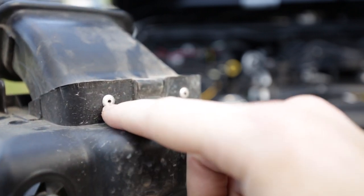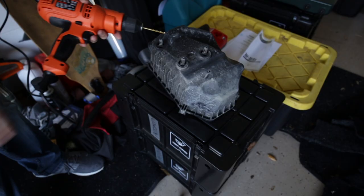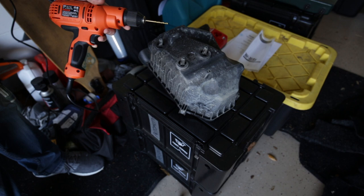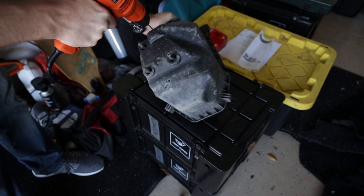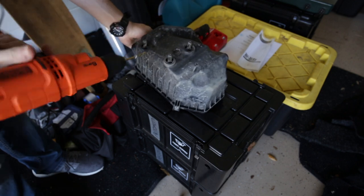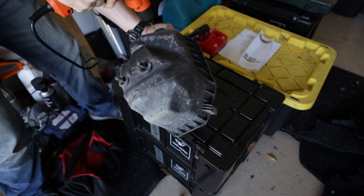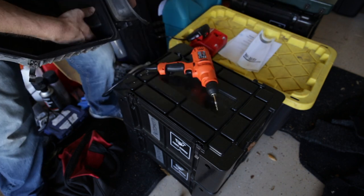Within the AEV instruction manual it says we're going to have to drill out these factory rivets. The three-point-six liter air box instructions say to use a five thirty-seconds inch drill bit. There are two rivets and it should just come right out.